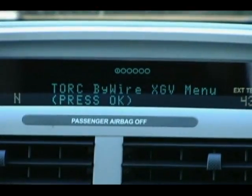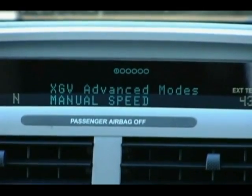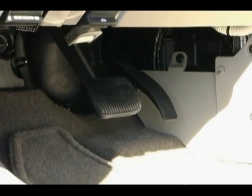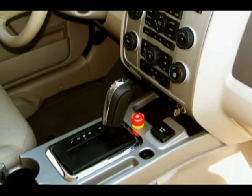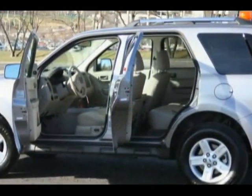The drive-by-wire conversion is seamlessly integrated with the hybrid escape factory electronics. The XGV platform allows electronic control of the steering, throttle, shifter, braking, engine and signals. In addition, information such as vehicle speed and warnings can be monitored. The result is a clean conversion that leaves the front and rear seats unaltered for maximum versatility.